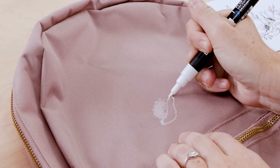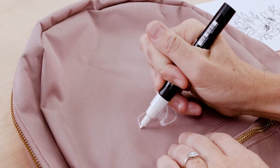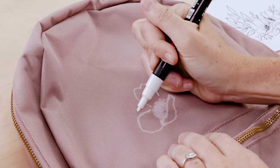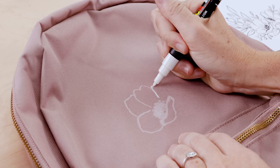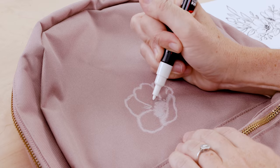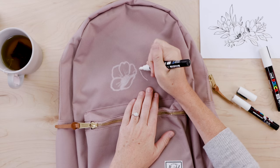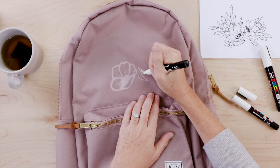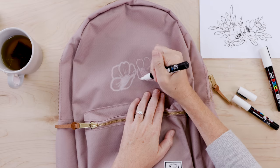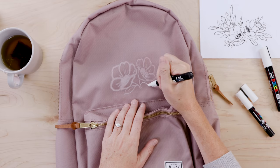Here you can see me starting to go around and complete the contour drawing, sketching one petal at a time, not rushing, taking my time. Even though I was a little nervous about screwing up the backpack, I had fun with it. It was just like drawing with a Sharpie — the paint flowed out of the pen really nicely, didn't dry up at any point, and didn't come out in a big blob or splotch.